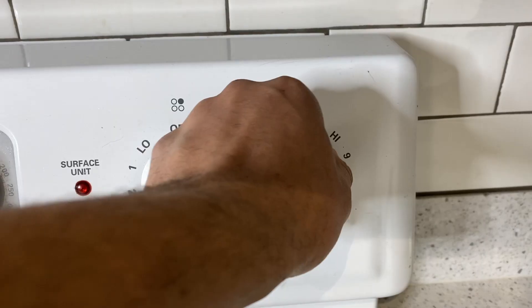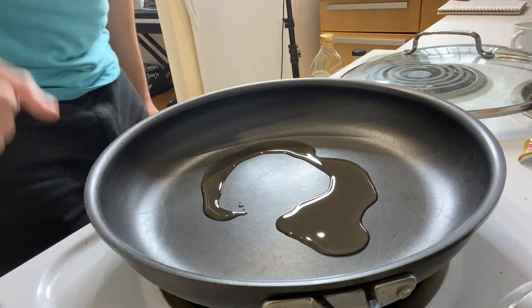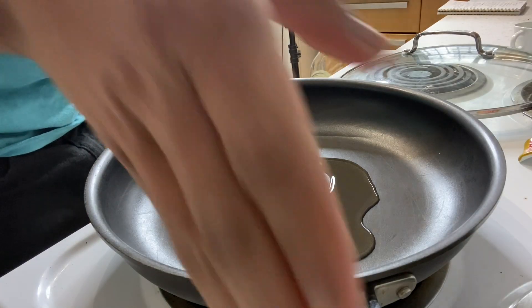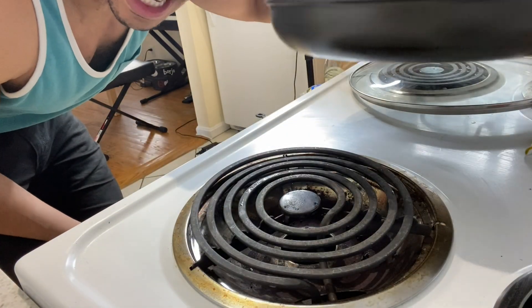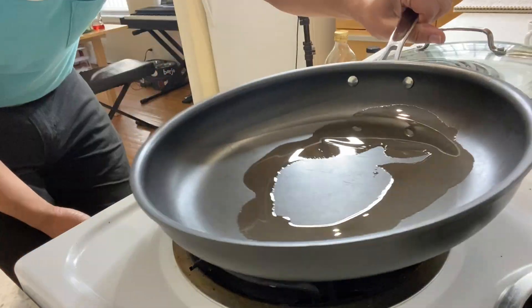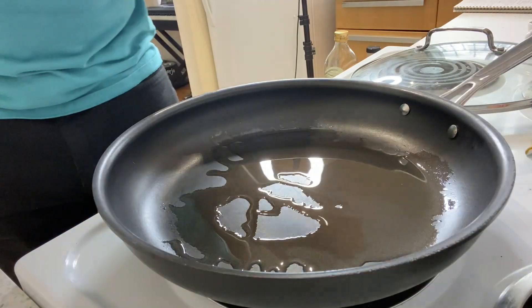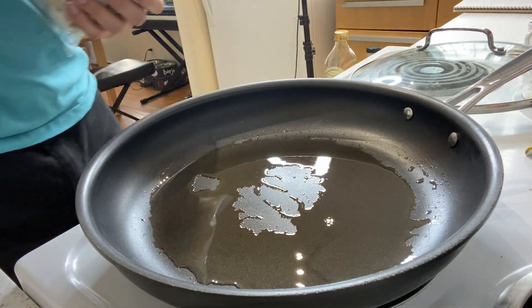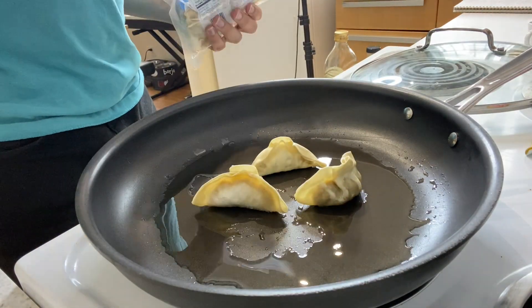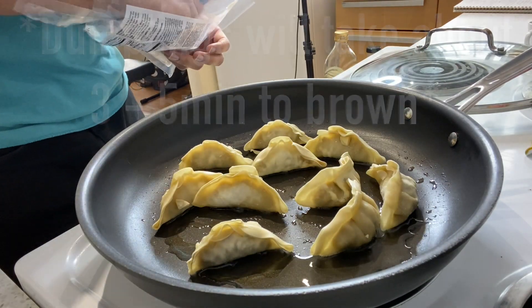Now the first thing you're going to do is put some oil in the pan and then heat the pan to medium, medium high. Once it gets more heated, you want the pan coated as evenly as possible. If I'm moving the pan around more than normal, the burners on this stove aren't really even. If your burner is more even, you don't have to move it around as much. Make sure the pan is as evenly coated as possible. Once the pan is nice and warm, you're going to start adding your dumplings. You will hear them sizzle a little, but that's fine.